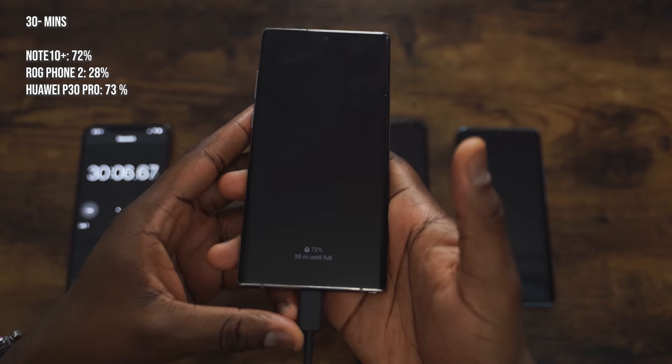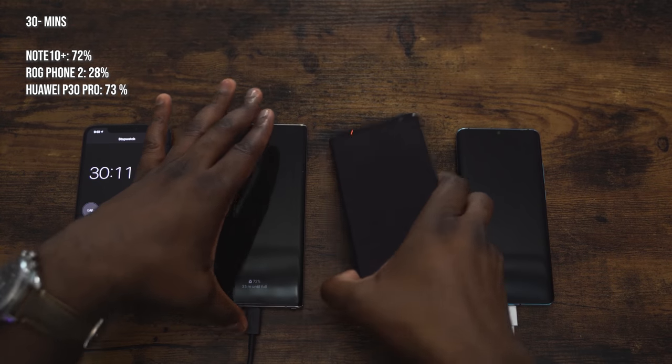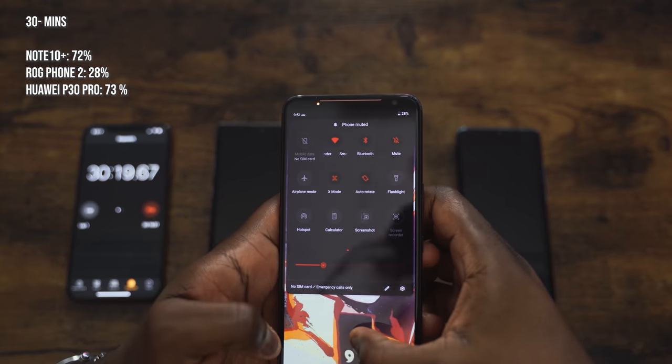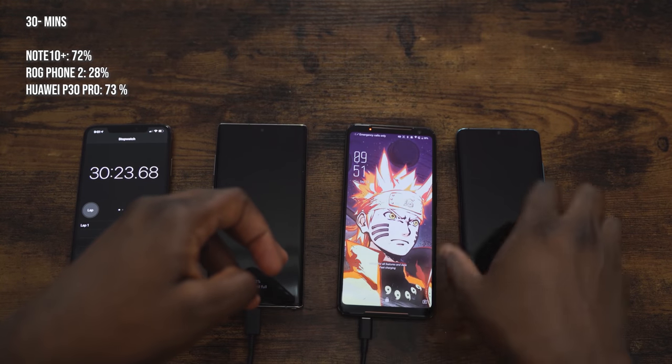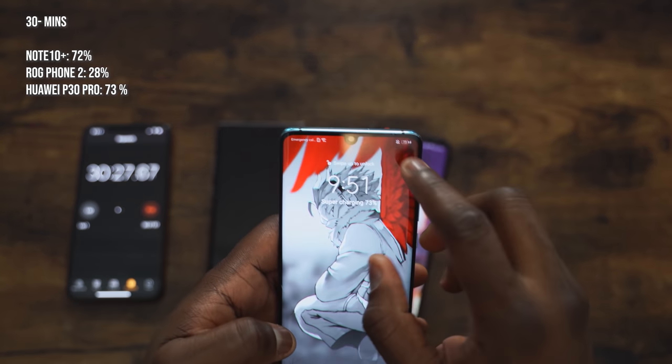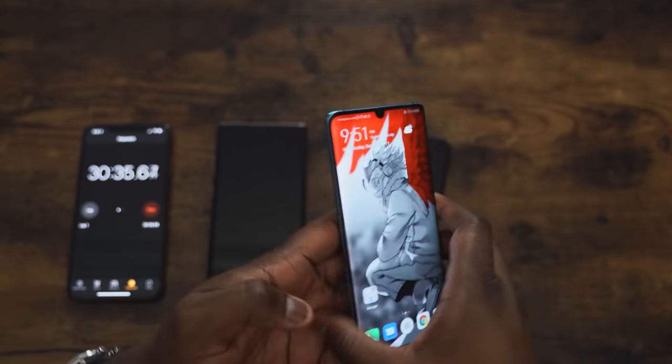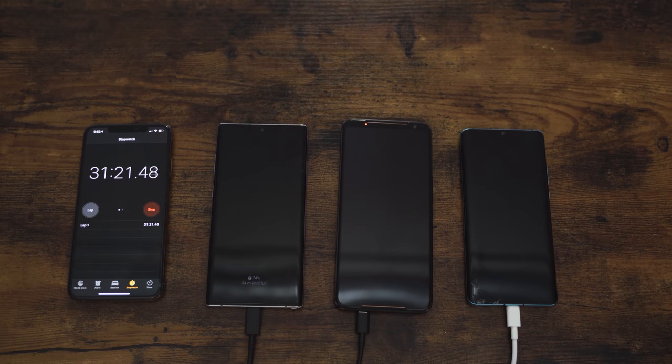At 30 minutes, the Galaxy Note 10 Plus is at 72% — in 30 minutes you're going to have enough charge to last you quite a while. The ROG Phone is at 28%, kind of crawling through, but again it's a really big battery. The Huawei P30 Pro is at 73%, so the Galaxy Note 10 Plus is catching up — only one percentage point away. Remember, this is the 45-watt charger you have to buy separately; the 25-watt charger comes in the box. The Huawei comes with a 40-watt charger, which is also impressive.